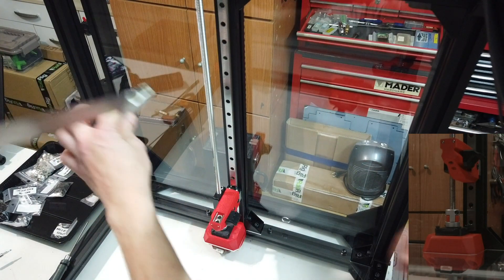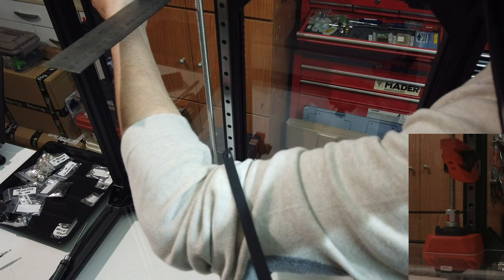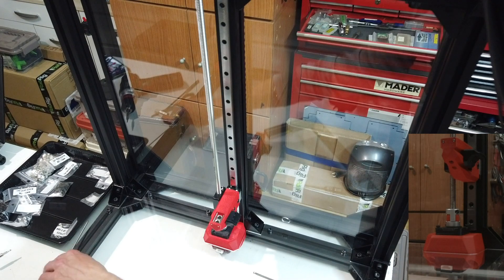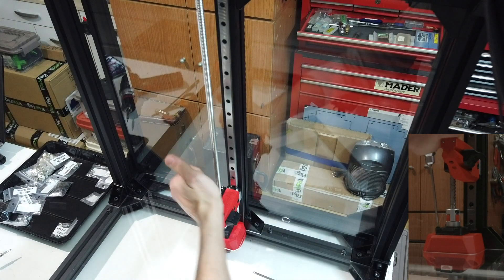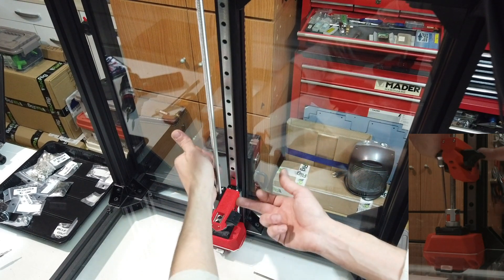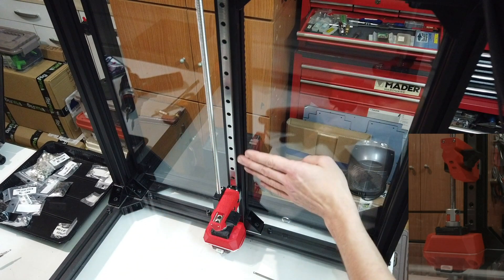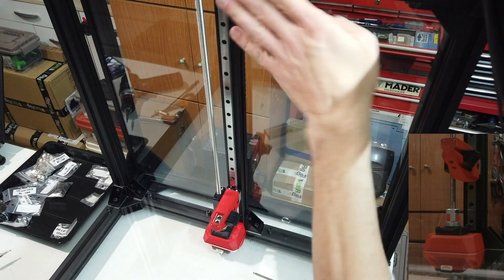I tighten the anti-backlash nut in place, then check again if everything has moved. 60 millimeters to the screw center. After that just fix the pillow block over the motor — 60 millimeters — and tighten it in place. Just tighten the two screws on the left because the other two are easier to screw with the bed arm pulled up. This way I can assure the lead screw is parallel with the rail both in Y and X direction.